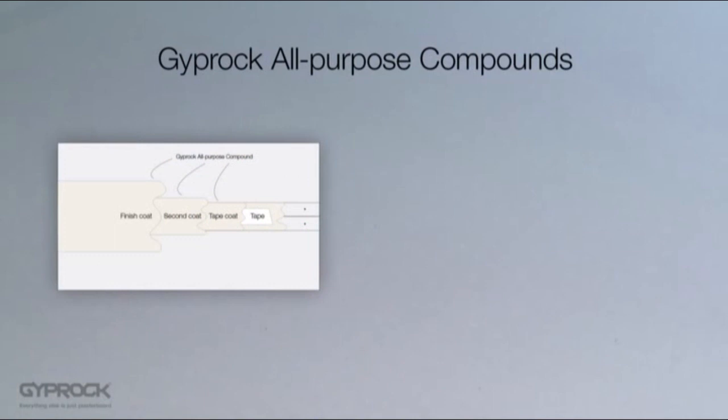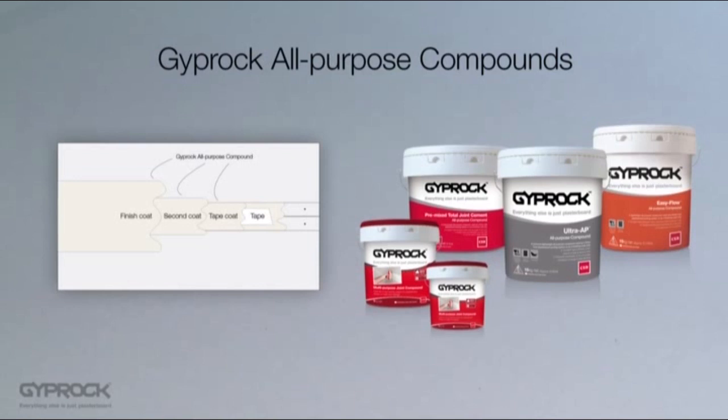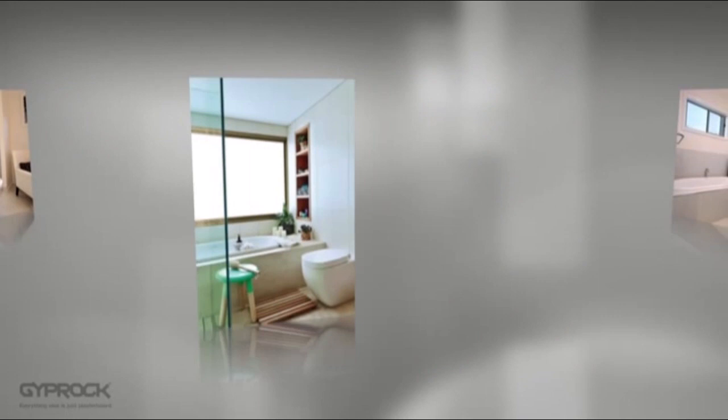The Gyprock DIY range includes ready-mixed multi-purpose joint compound in convenient three and six kilogram buckets for small jobs. For bigger jobs there's a range of all-purpose compounds available in 15 to 20 kilogram pails. All-purpose compounds take longer to dry than dry mixed setting compounds and should be left for 24 hours between coats. If you're tackling a wet area, it's important to note that there are some specific requirements for setting joints, fully detailed in the Gyprock residential installation guide.